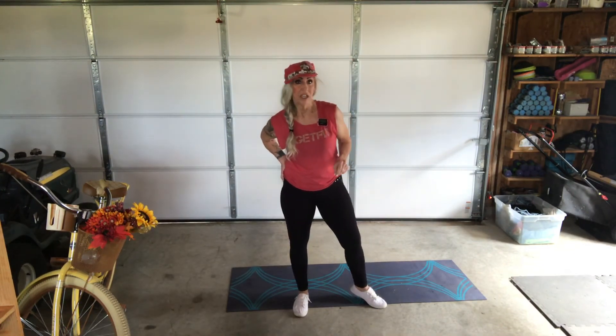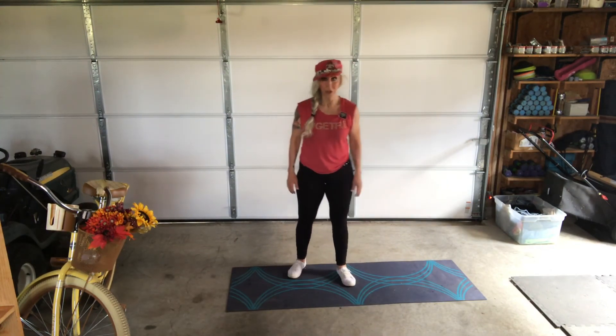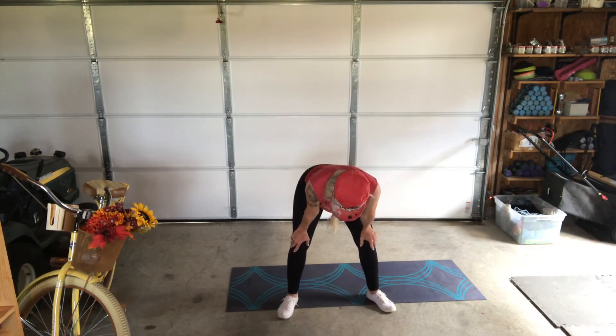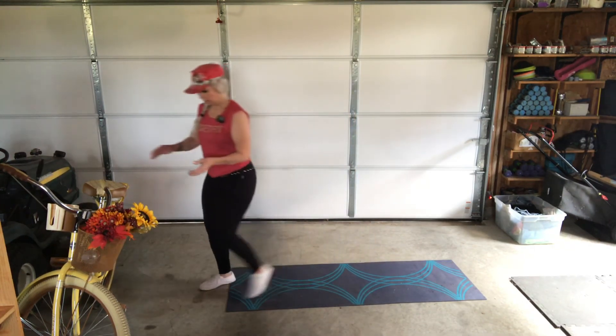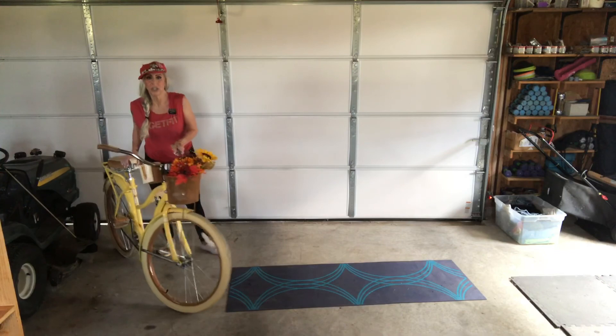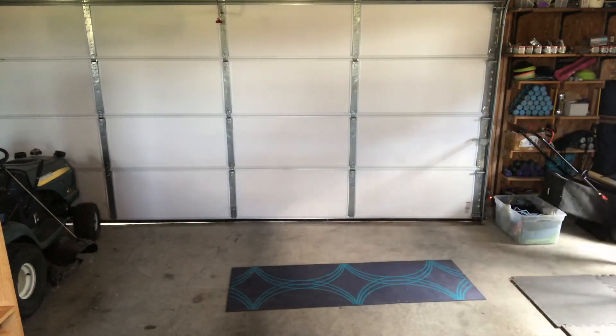Don't forget to share this with a friend, hit that little notification bell, like the video if you like the workout, and don't forget to subscribe to my YouTube channel so you don't miss anything. This is Series 2 — see y'all next time! I think saving the squat jumps for last was brutal. Now I'm going to get on my bike and go 6 miles. See you later!